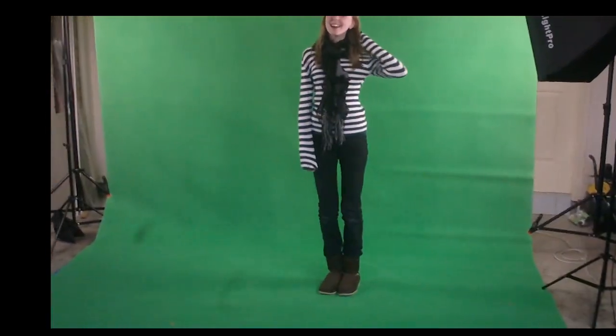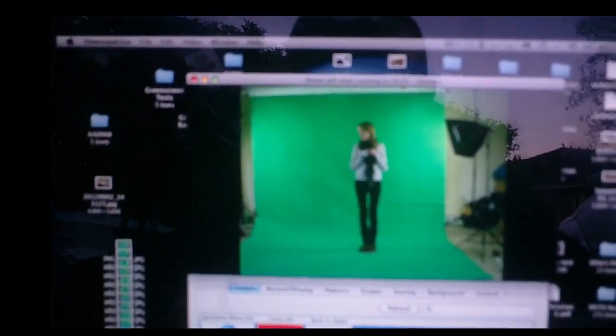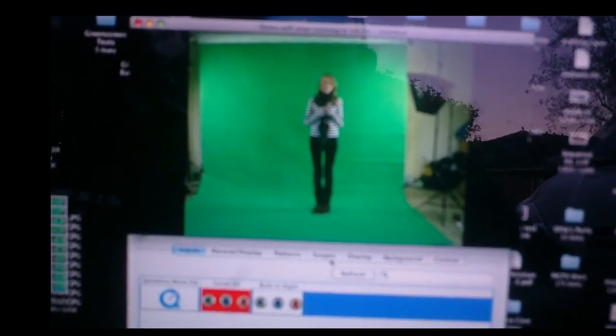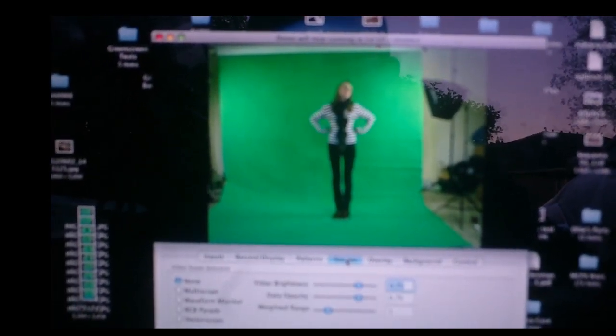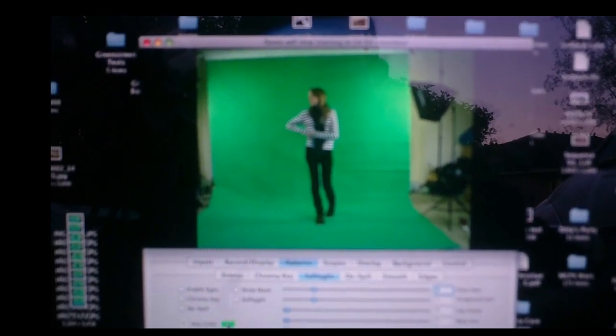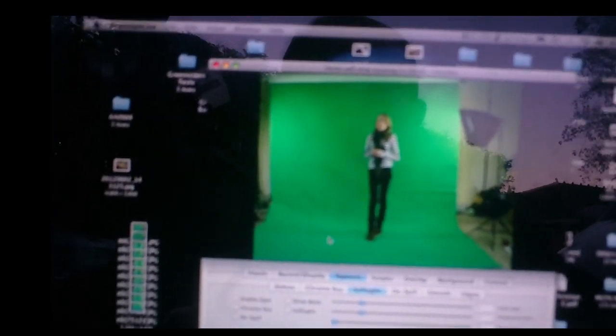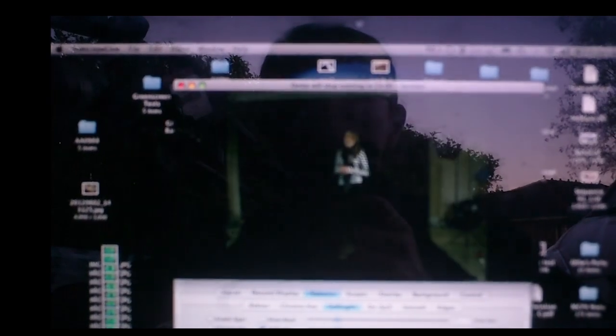I'll show you down at the laptop what you see is what you get, but the good thing with this little program is it doesn't do it perfectly, but it allows me to actually key out the green screen. Hopefully — if I click the right thing — there we go. As you can see, sorry, there's a lot of reflection there, but what I can do is bring up the background — I can bring up any sort of background I want.